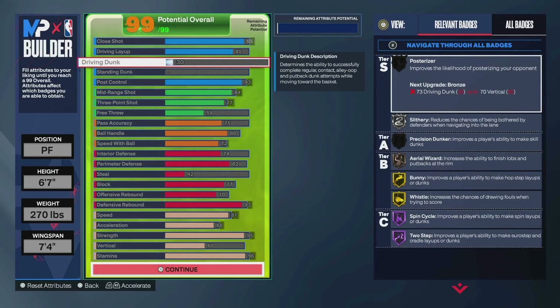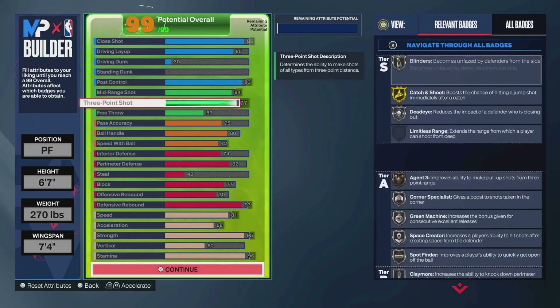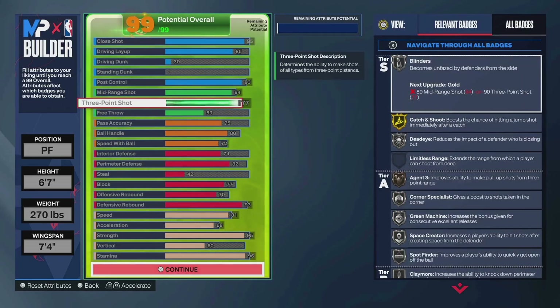It cannot dunk. If you want it to dunk, drop down that offensive rebound, drop your strength, do whatever — you'll be able to 100%. But for me, I really wanted this build to score off of fast cuts, drop steps, occasional post hooks, that offhand Devin Booker floater which is crazy, work from the mid, shoot from three. That's kind of what I'm looking for in a build, which is why I don't have any driving dunk.